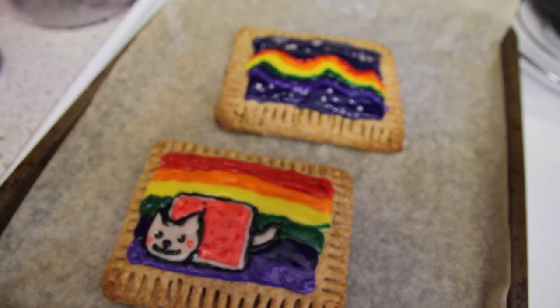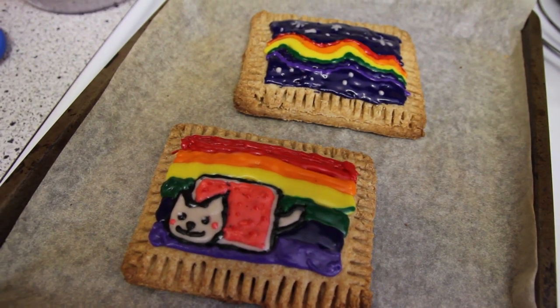And voila! There you have it — Nyan Cat Pop-Tarts. Oh my gosh, it's time for the taste test. Mmm. That was really good!